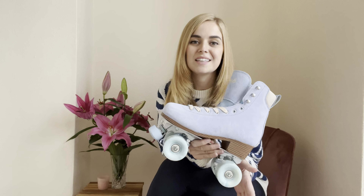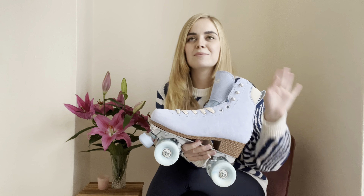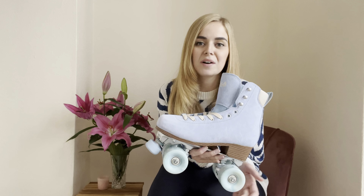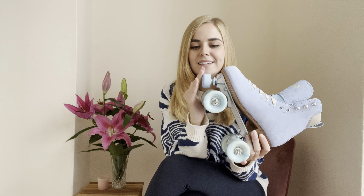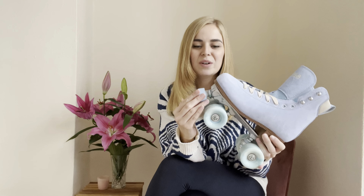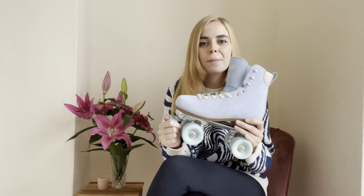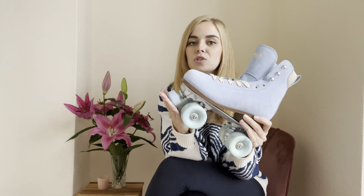My first ever pair of skates was the white Impala skates that I absolutely loved and wore for months — they did me so well. But one thing I used to find with the toe stops is eventually they would nibble away where you scrape them against the ground, so slowly you'd have less toe stop and you'd have to turn them around and swap them. So an adjustable toe stop is a really good add-on to Impala skates.